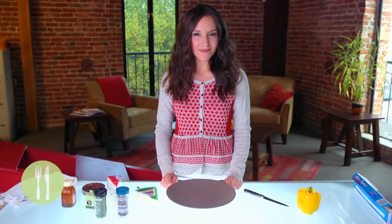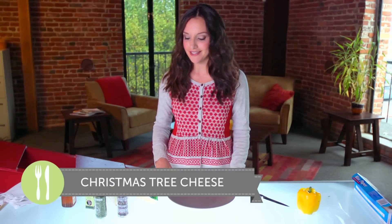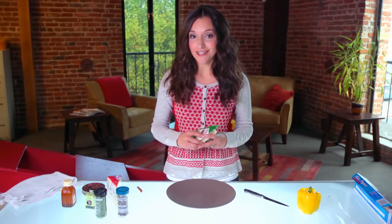Hi guys, I'm Britt and today I'm going to show you how to make a fun festive treat for your holiday parties — a block of Christmas tree cheese.